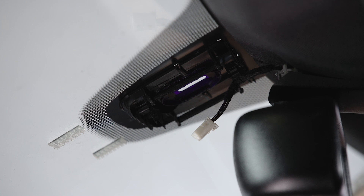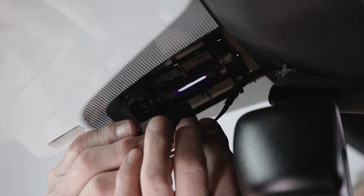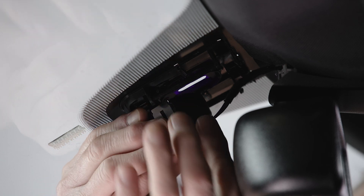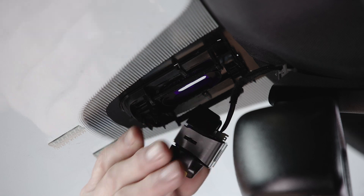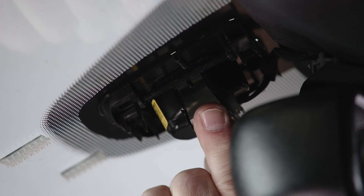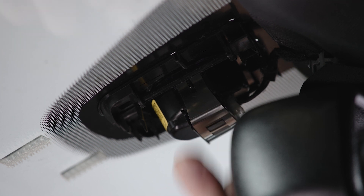To install, first we'll connect the electrical connector, making sure that it's secure and the tab has clicked in. Then we'll push the sensor back onto the bracket, engaging the two clips, making sure that they click and they're on solid.